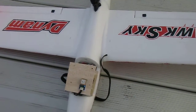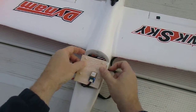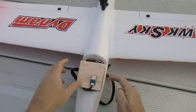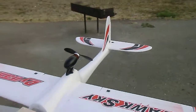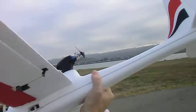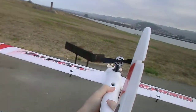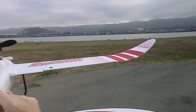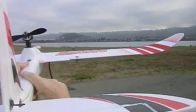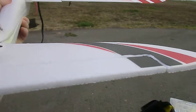So let's check out — we'll just put this on here gently. Here's bank left, bank right, pitch up, pitch down. And that looks not too bad for level.